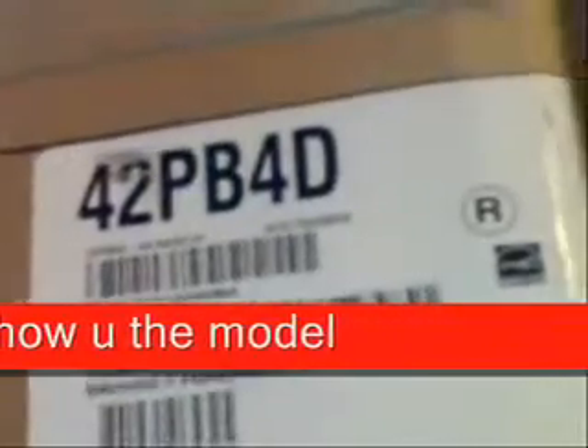Wait two seconds. Here it is, here's the box it came in. It's right there. 42PB4D model LG. I'll show you the specs. It has HDTV. The resolution is right there.